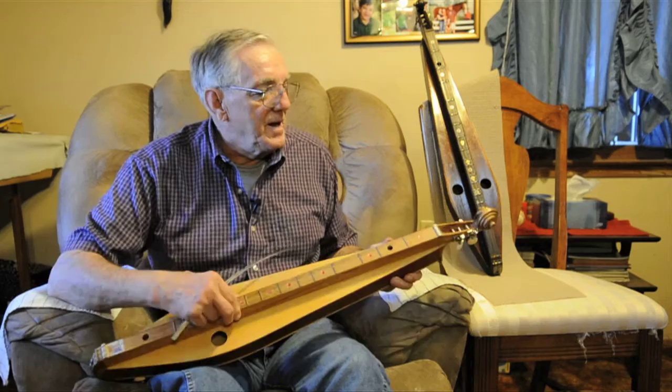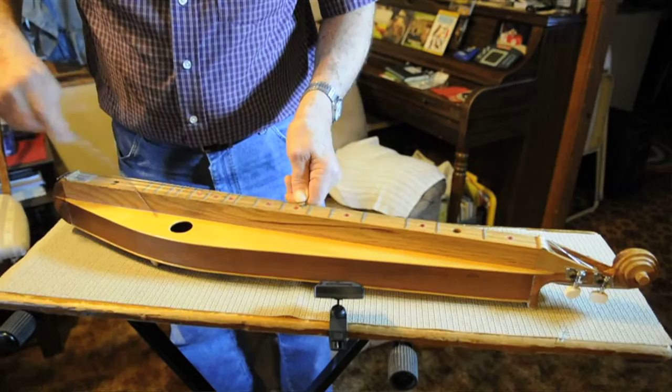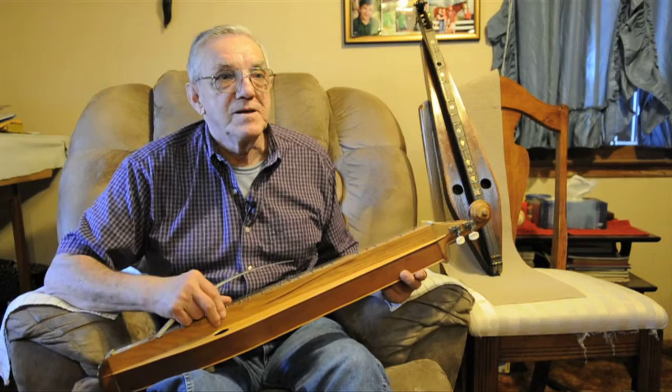We played all the old tunes — the old fiddle tunes that go back to 1930 and before — all the ballads and gospel songs.